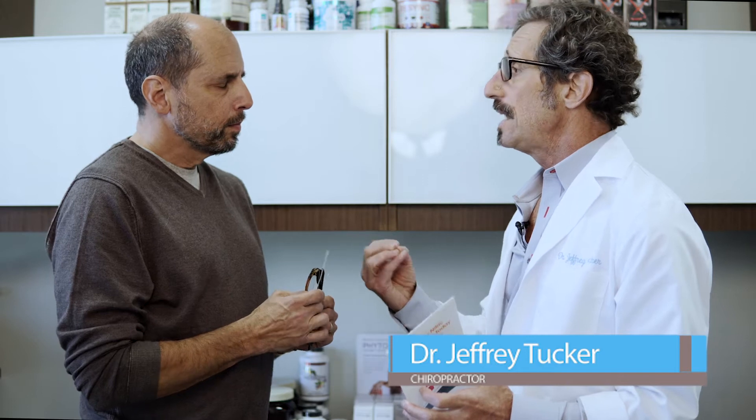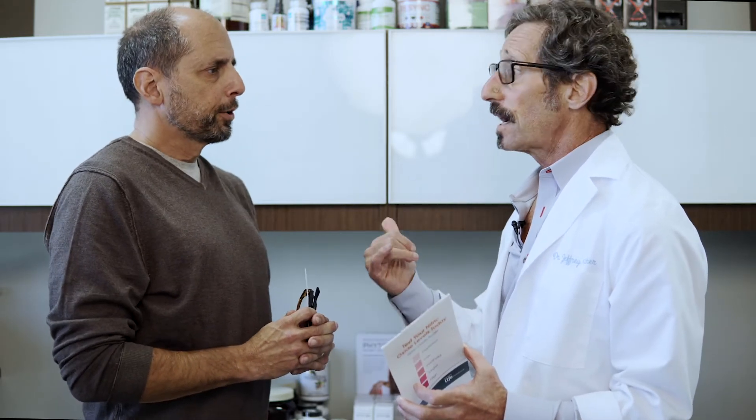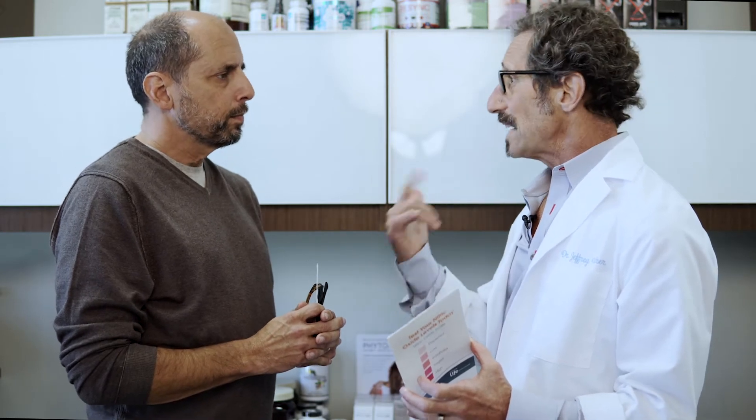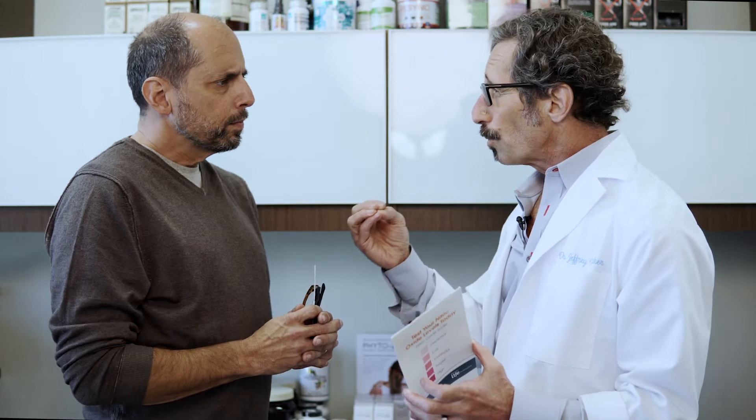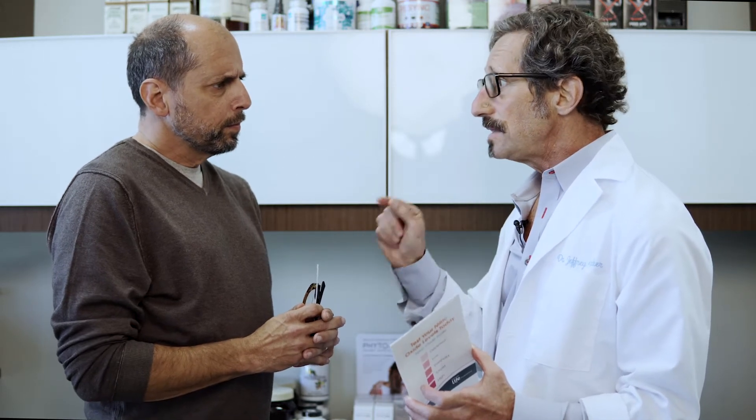We're going to do a nitric oxide level test — it's a simple saliva test. The importance of this is it tells us about your cardiovascular system. Nitric oxide is really important for good sexual health, good vessel health, and it's great if you're exercising. Most importantly, I say this to patients: if you take good care of your blood vessels, they will take care of your nerves.